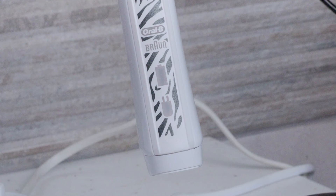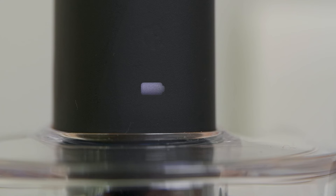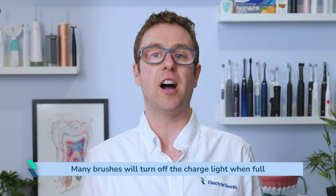In many instances, the light colour will change from a red or yellow colour for low power to a green or white light to indicate the battery is fully charged. Many brushes will, when fully charged, turn off the charge light after some time.